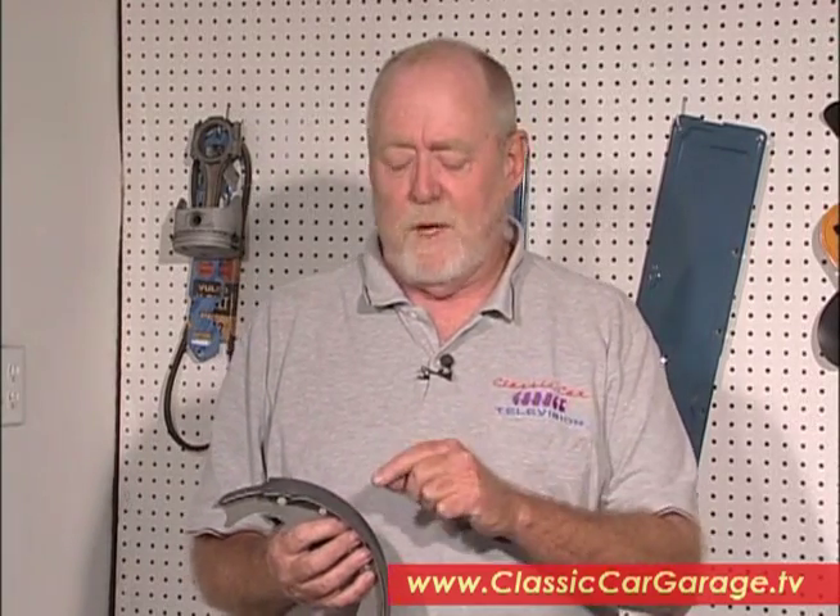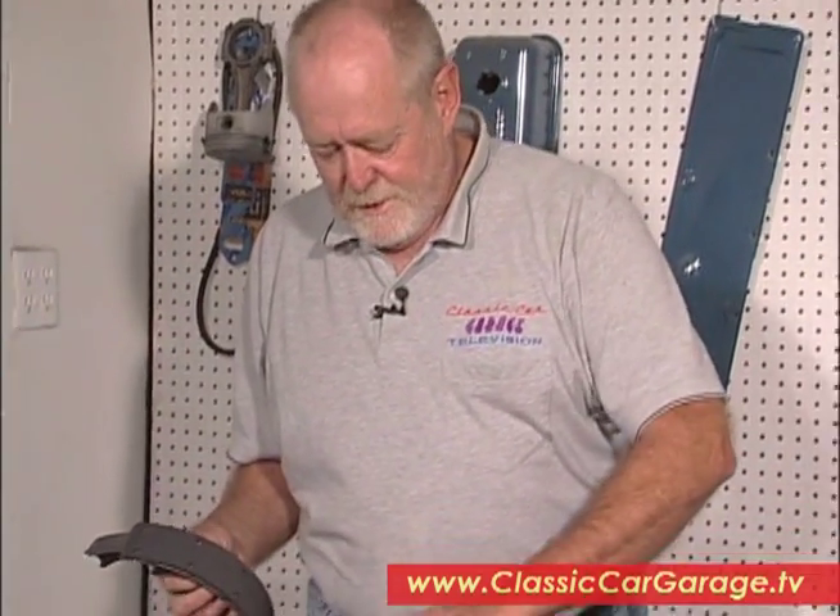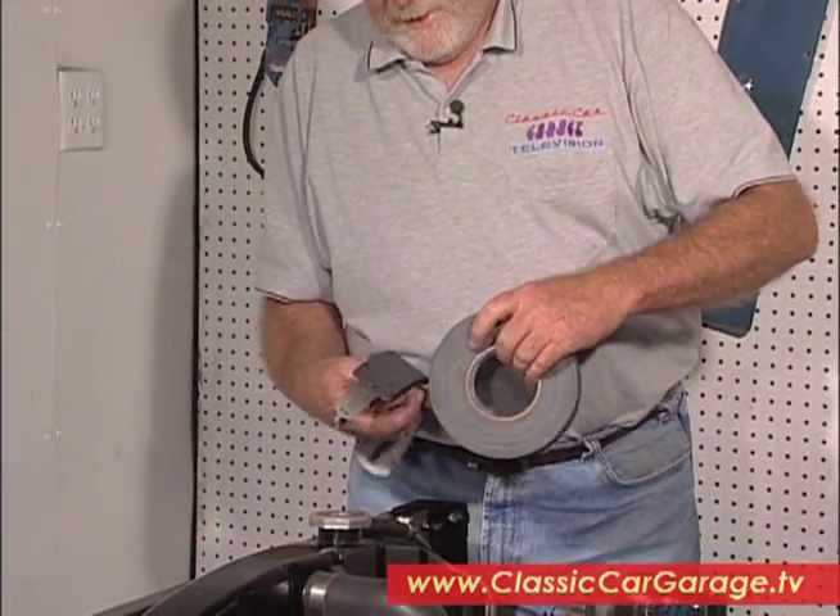In fact, you're not even supposed to touch them with your fingers because you have oil and grease on your fingers. So what I like to do to keep my brake shoes pristine when I'm doing the brake job is to put a little masking tape on there like this.